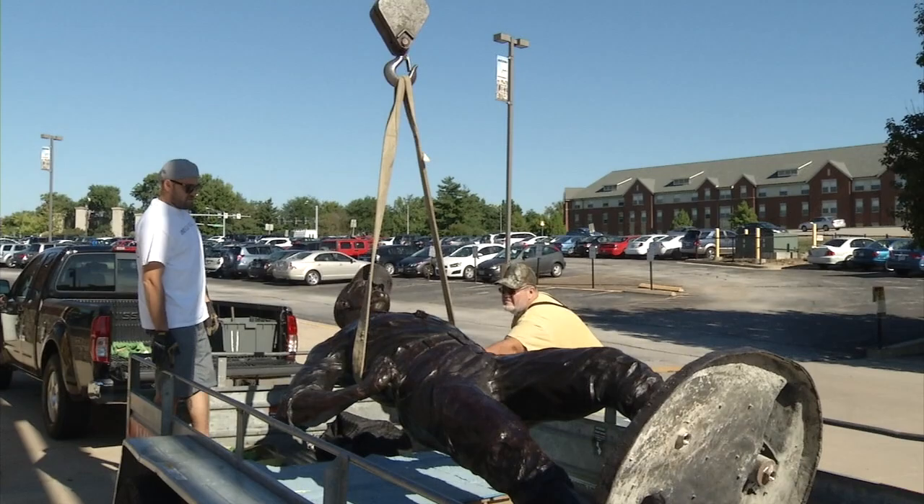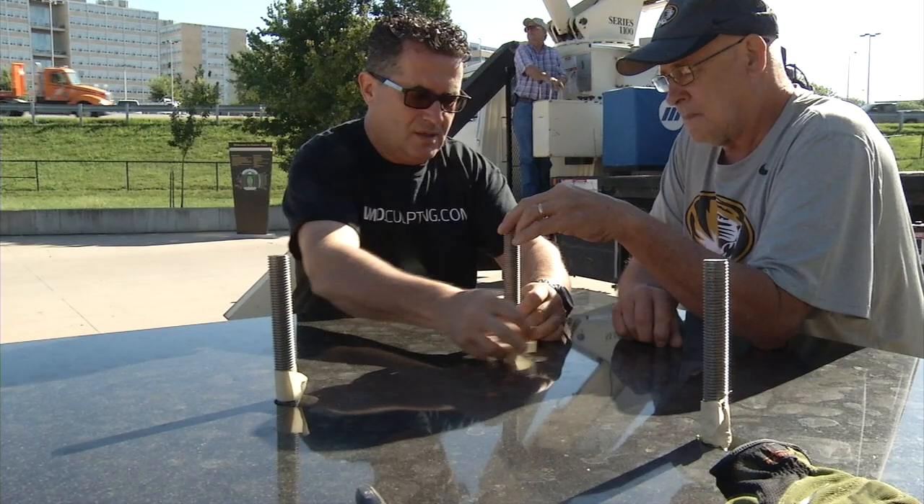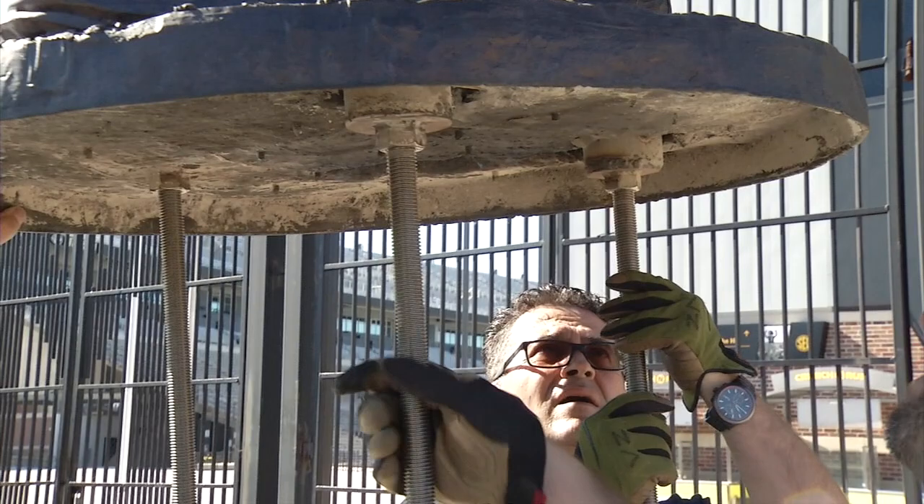Installation tends to be a little bit easier than dismount simply because you know what to expect. Basically all we had to do was measure our mounting rods accordingly to the mounting hole inside the concrete pedestal underneath granite veneer, match it all up, did a dry run, everything looked okay.